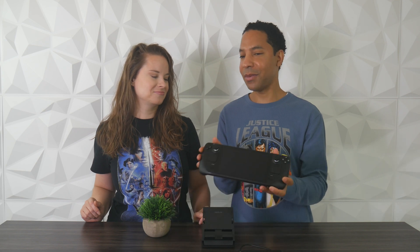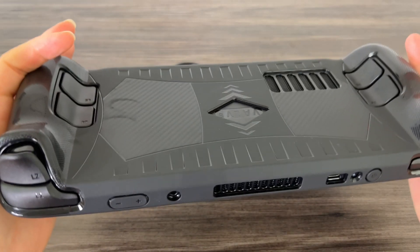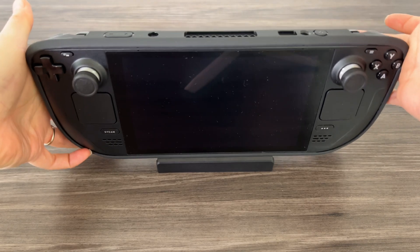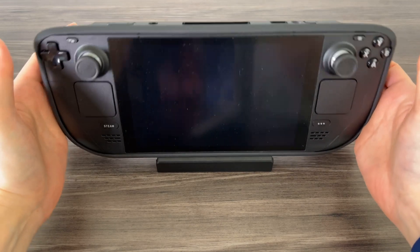You cannot have your case on when you put it into the dock, because the USB-C connector that comes with the dock is not going to fit if you have a case on. The spacing where you slot it in is just enough to fit the Steam Deck by itself — Valve designed this with the dimensions of the Steam Deck without a case on it. So you're going to have to take your case off when you dock it.